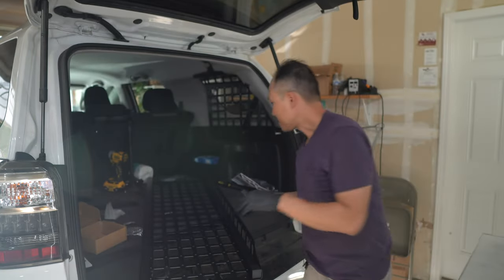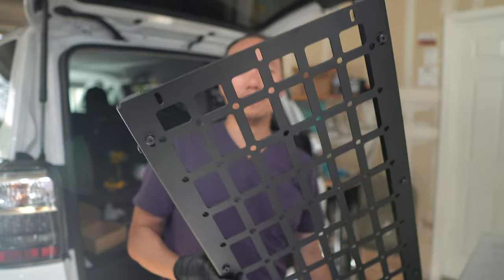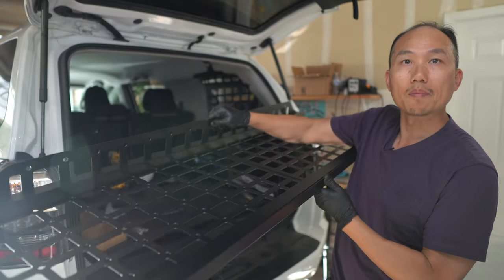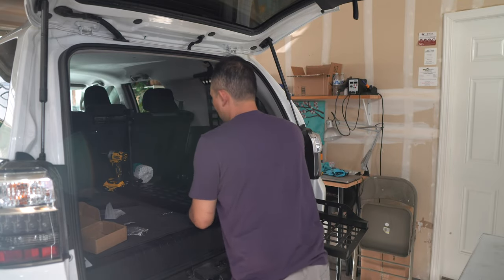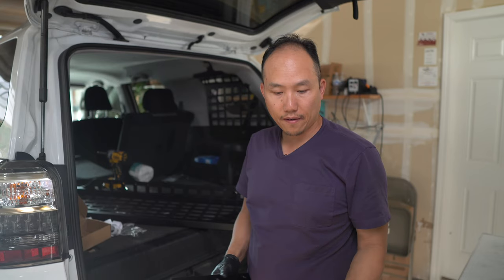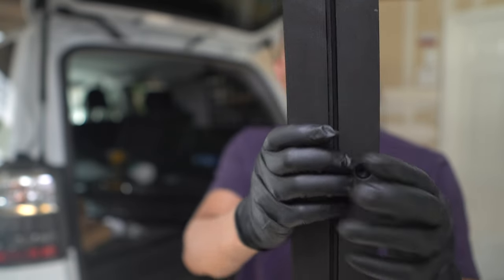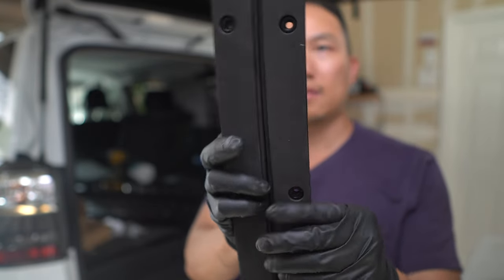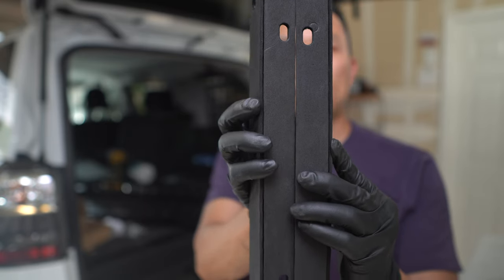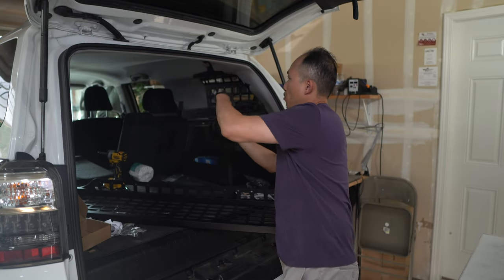The shelf is done! This thing is beefy and looks to be very sturdy. It's pretty large, so this is going to be awesome for the setup. I just have to figure out how to put this in by myself. I think I figured out where the foam stickers go — they go right there on the mounting points. This is the piece that actually gets mounted to the sides to support the shelf.